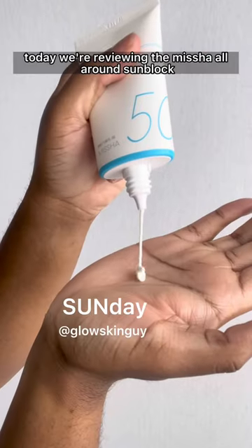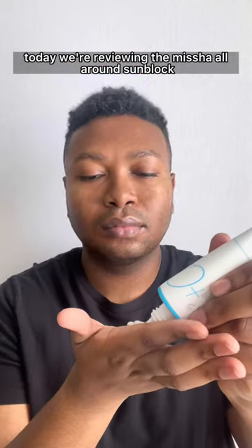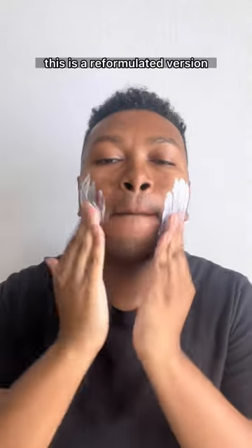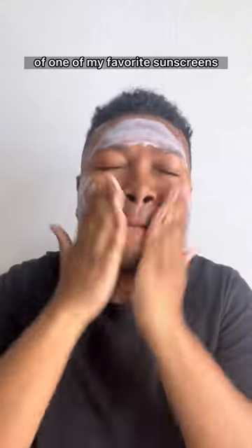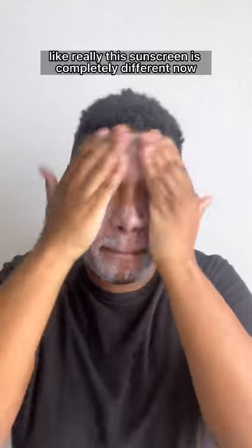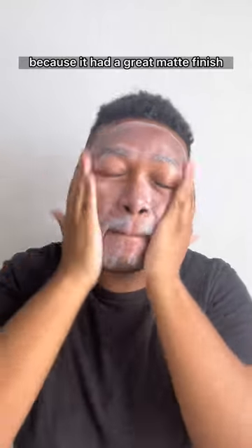Hey everyone, happy Sunday! Today we're reviewing the Misha All Around Sunblock Aqua Sun SPF 50+ PA4+. This is a reformulated version of one of my favorite sunscreens — and a big R.I.P. in the chat, because we lost a good one. This sunscreen is completely different now.